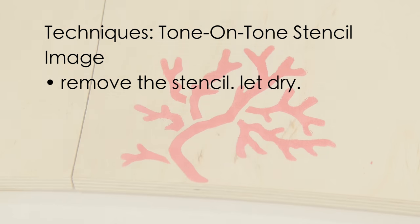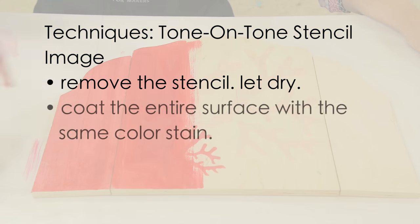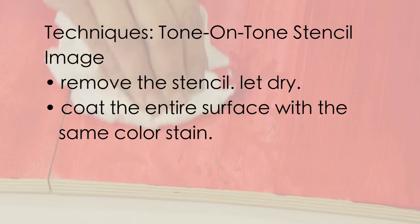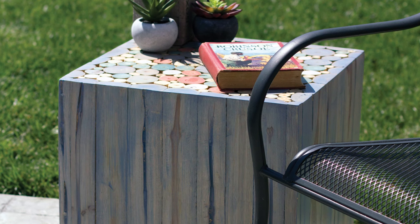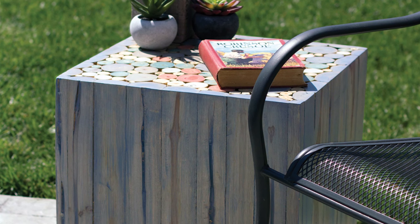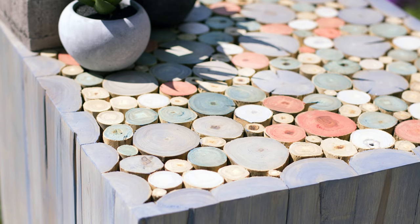Remove the stencil and let dry. Coat the entire surface with the same color of stain — the stenciled image will be darker than the background. Staining projects has never been simpler: color stain and sealer all-in-one, easy-to-use product.